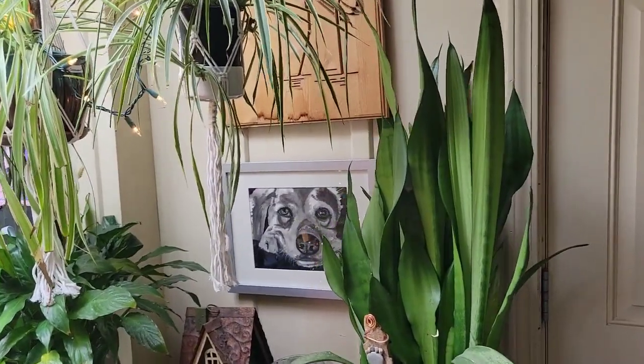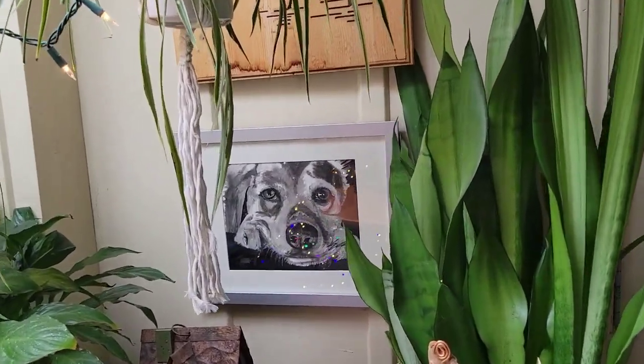Welcome to the show, and I'm glad you're here. First of all, I've got to show off my friend Elise's artwork.